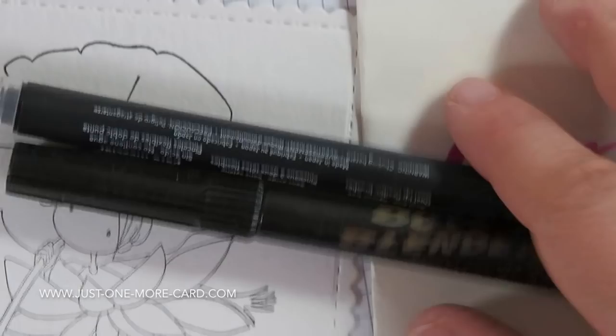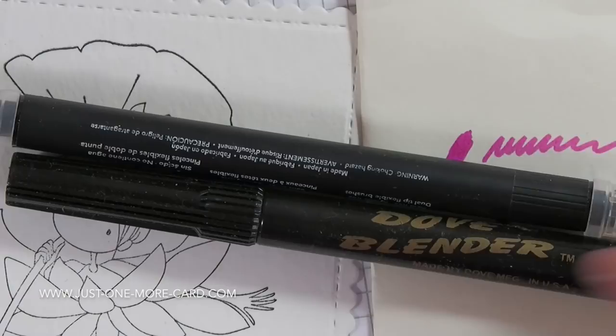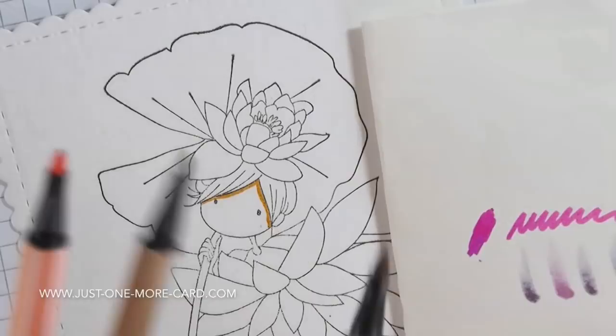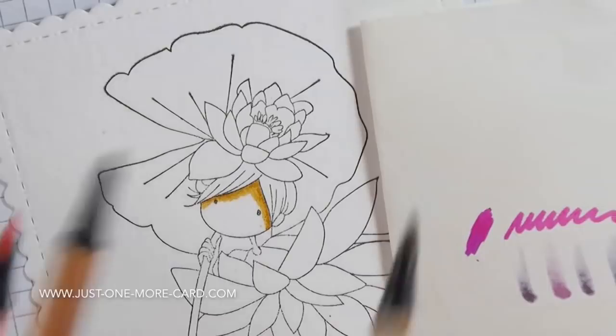I'm also using these blender pens — one is from Stampin' Up, one is from Dove. There's also a blender pen from Tombow, so don't get hung up on specific brands; multiple different brands will work here for you.